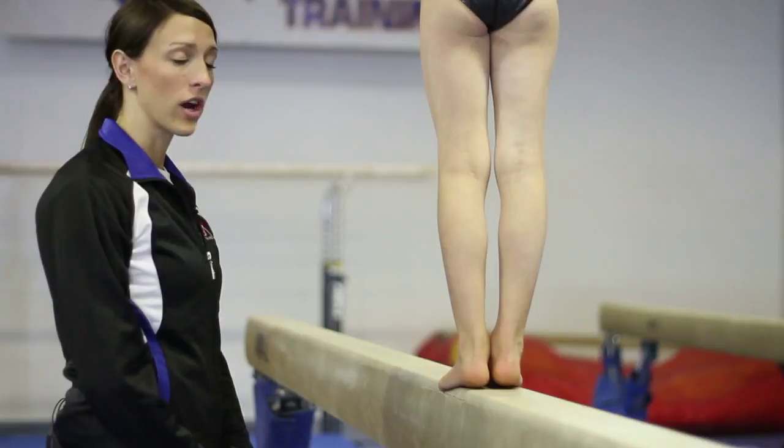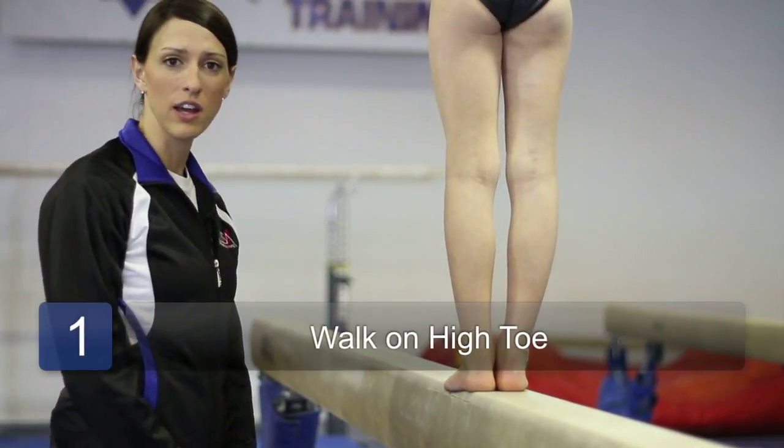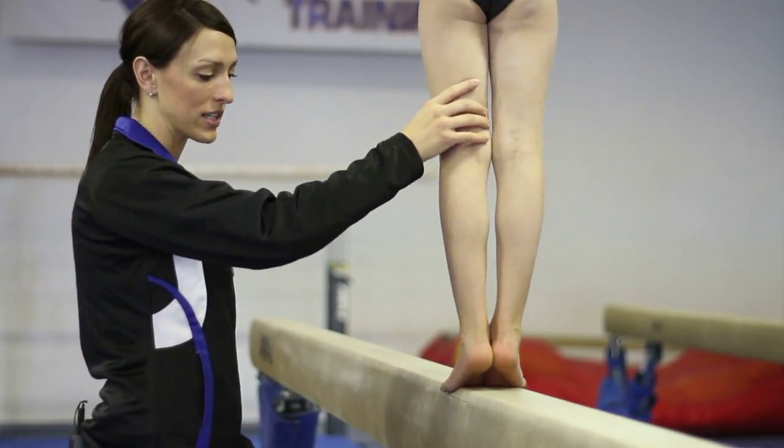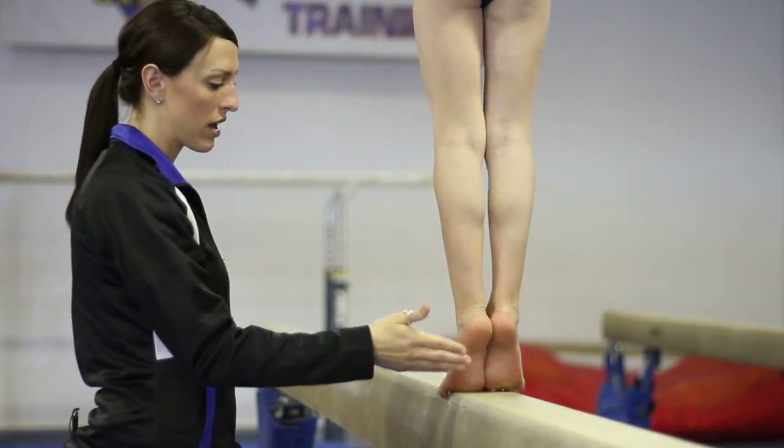You're just going to begin on the beam. Try to walk on your high toe. If you can't at first, that's okay — just work up to it. Try to keep your knees straight and tight, on high toe, and walk forward.